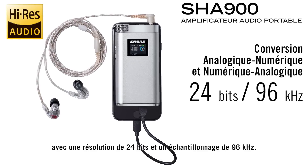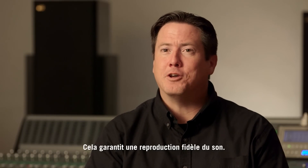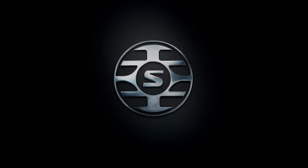Our high-res conversion chip features analog-to-digital conversion as well as digital-to-analog conversion at 24-bit depth and 96 kilohertz sampling rate. This really ensures the integrity of the audio reproduction from the source all the way to the ear.